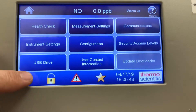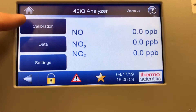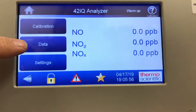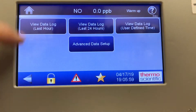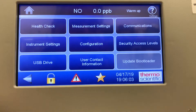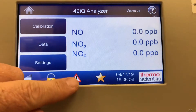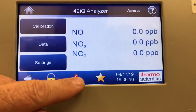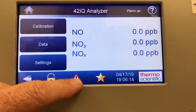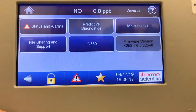So that's a quick overview of the 42IQ NOX analyzer — calibration screen, data screen, and settings. There's quite a bit you can do with this analyzer just from the touch screen. Looking at some hot buttons at the bottom: if you see a triangle with an exclamation mark, that is the fault or alarm indicator. It's still in warm-up right now, so touching that takes us to status and alarms.